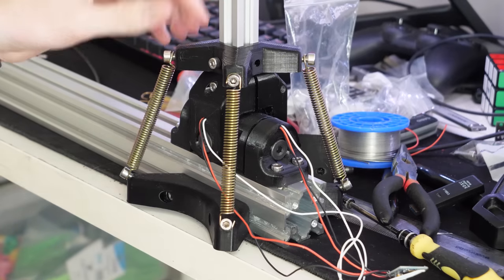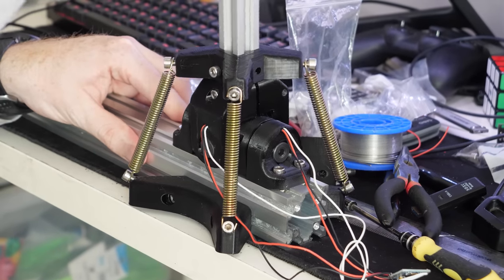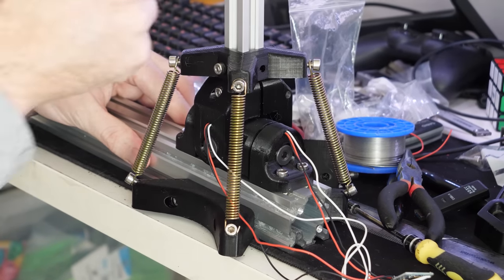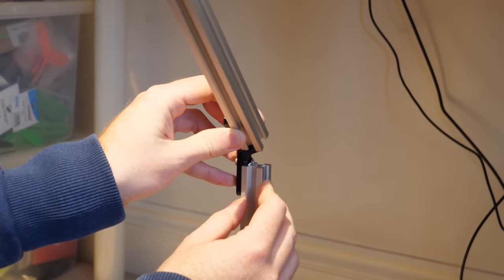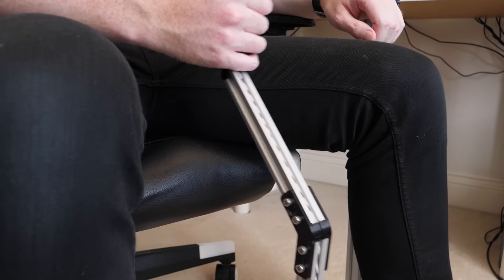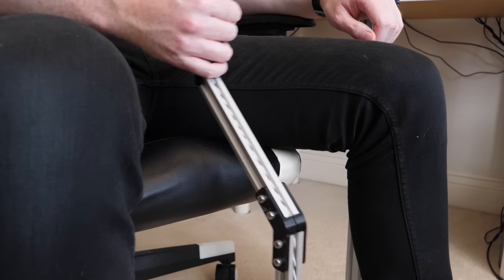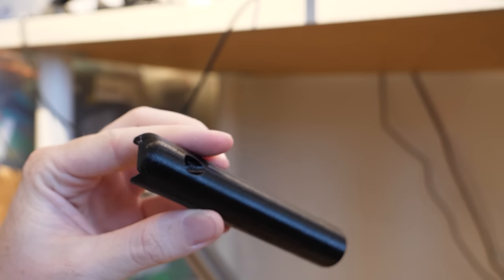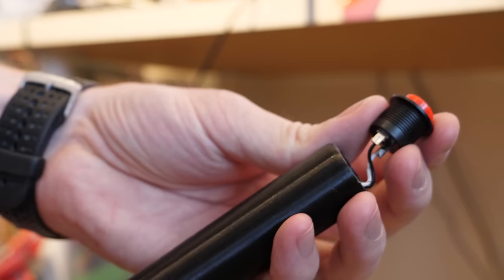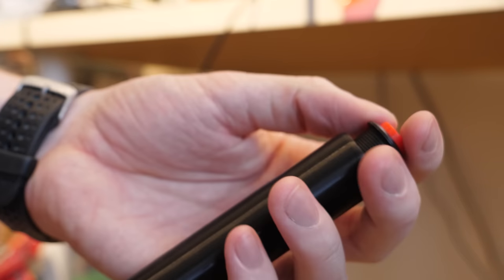The next step was to add springs to the joystick so it will self centre, and these springs can be changed to achieve a desired resistive feel. I could then add an extension to the joystick to raise it up to my chair height, which has to be angled to avoid colliding with my chair when holding full up elevator. I decided to go with a basic cylindrical grip to resemble a classic bush plane control, but being 3D printed it can be swapped out for any other design.